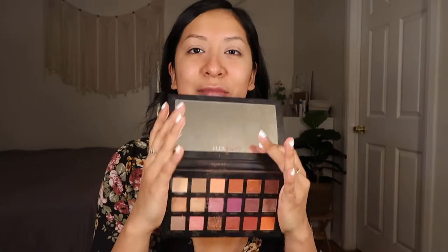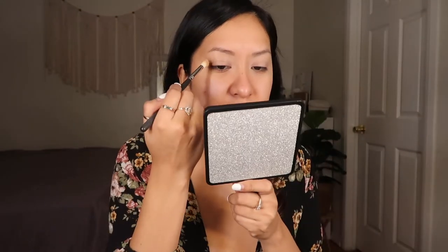I'm going to be using my Huda Beauty palette — I haven't used this palette in a long time so I really want to play with these colors again. I think my first YouTube video was on this palette. I'm gonna go in with the color Edin, which is like the lightest orange matte in the palette, and blend that on the eyelid as a transition color.